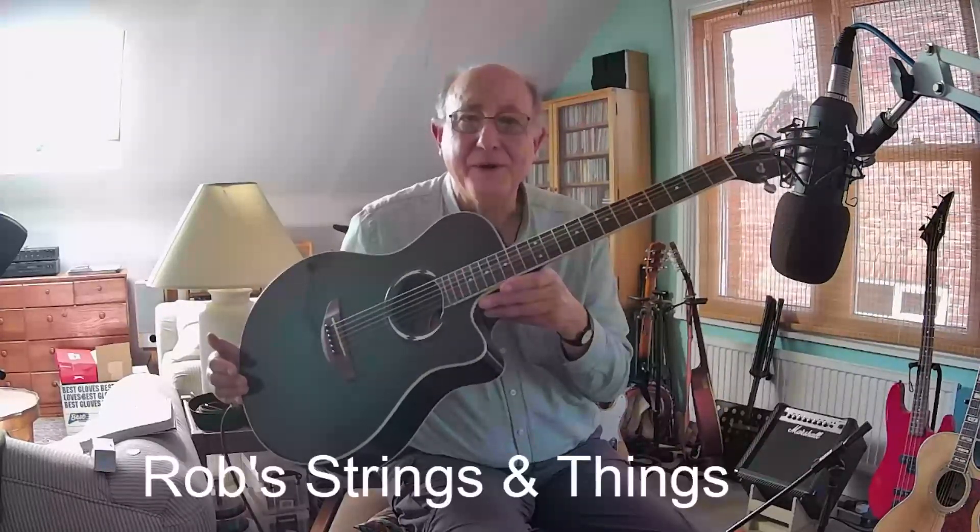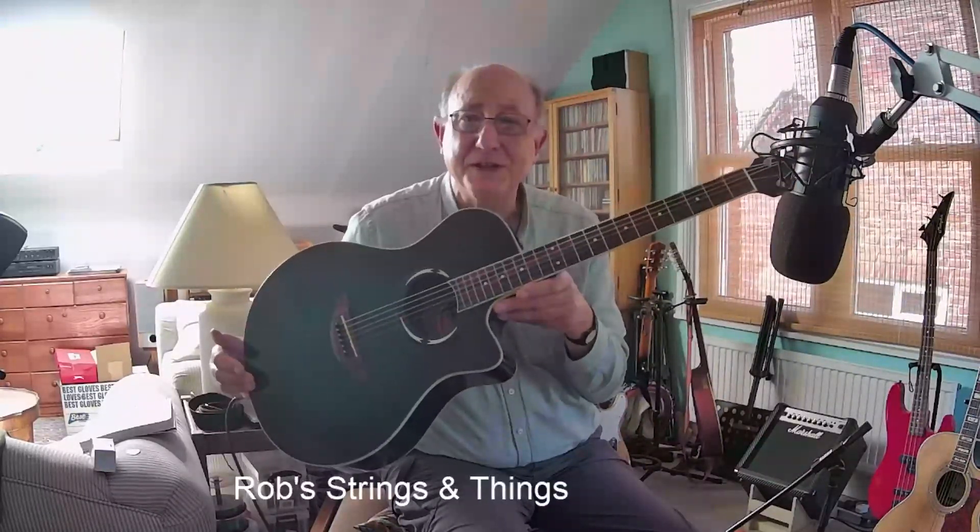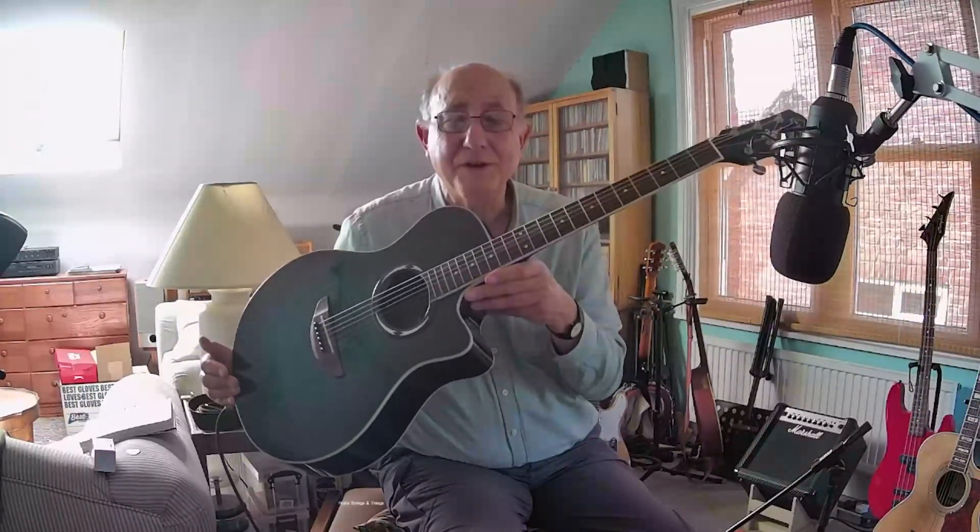I'll tell you a bit about how I came to have it, because basically it was on its way to the tip. Poor thing. Anyway, so I rescued it, and I'll tell you a little bit more about that at the end.